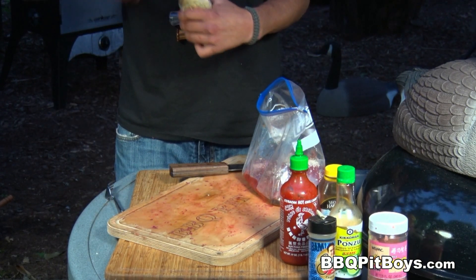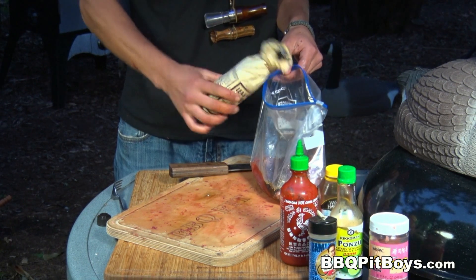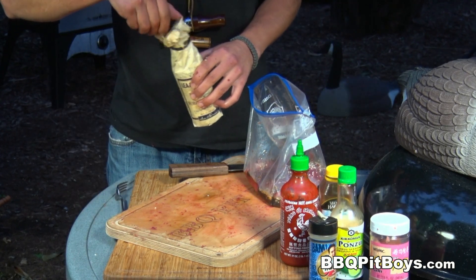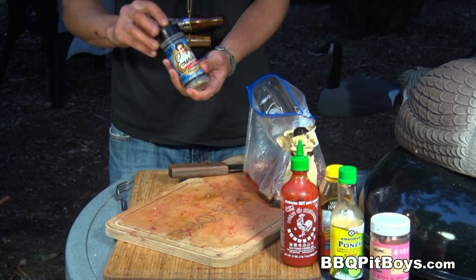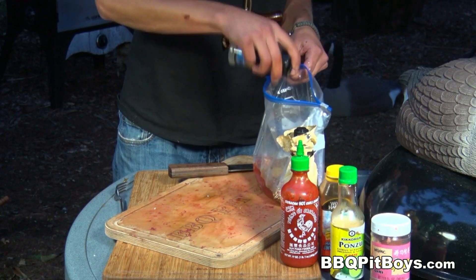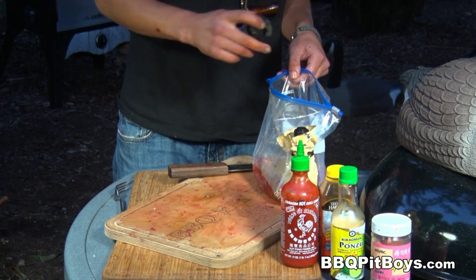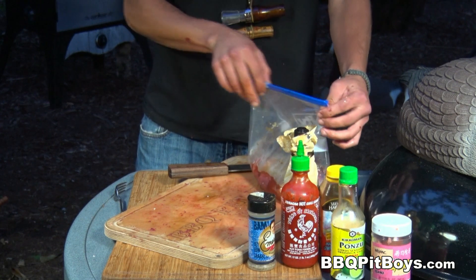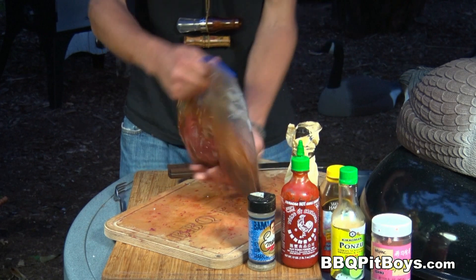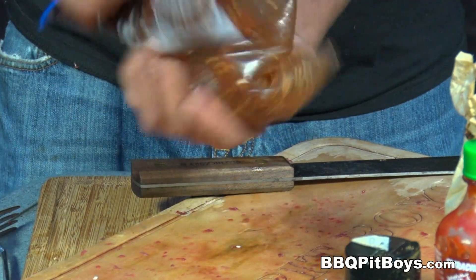And here we've got some Worcestershire sauce — you can use a substitute if you like; this works real good. Give it a good mix, and we're gonna let this marinade another 12 to 24 hours.